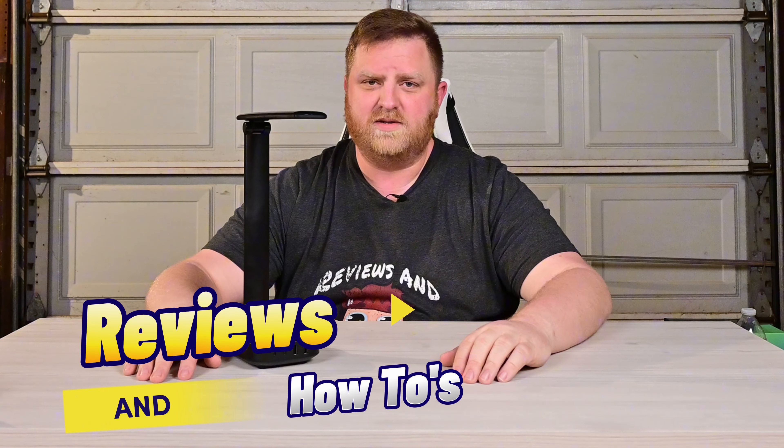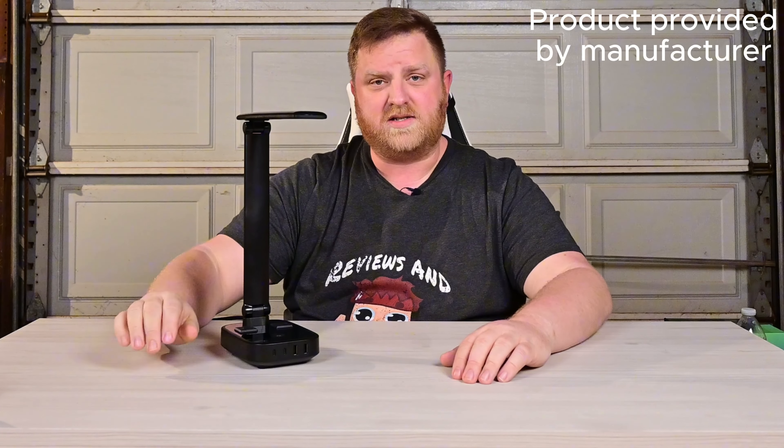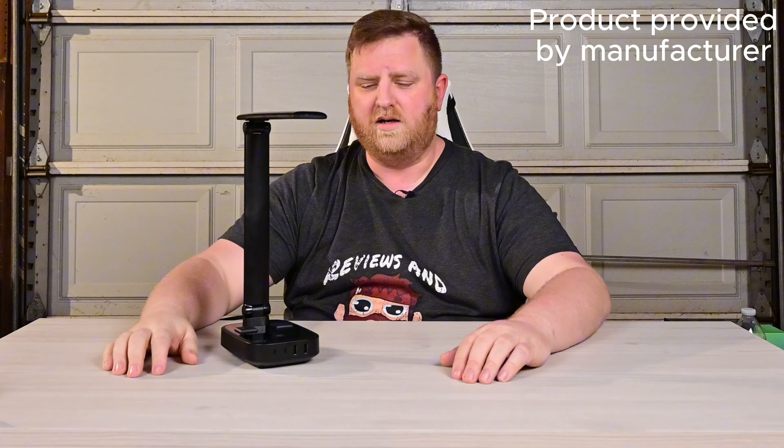Hey guys, welcome back to Reviews and How-Tos. I'm Tyler. Today we're checking out this LED desk lamp and it was sent to us by the manufacturer for us to try it out.